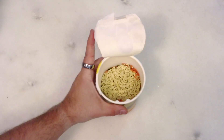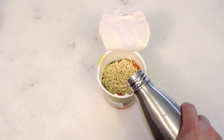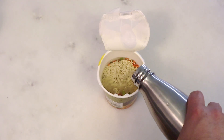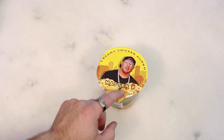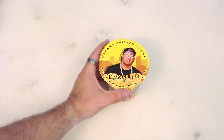Give that a sniff. It smells good. It smells like it's got maybe some chili powder in there, something of that nature. So we're just going to go ahead and fill this up with some hot water I have on hand, let it set, and we're going to see how good Master P's creamy chicken gumbo is. I'm so excited for this.